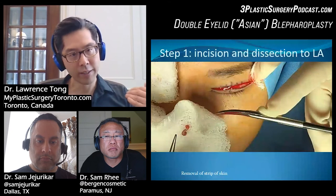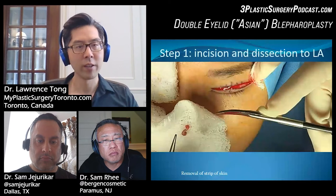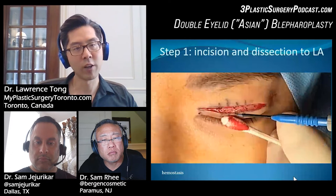During removal of the strip of skin, you can see I haven't really removed any of the muscle underneath, and I've done that on purpose so that it doesn't bleed as much. It takes a little bit more time, but it's worthwhile. After the skin is removed, we address the little bleeders — that's the Colorado tip cautery buzzing the vessel so it stops bleeding.